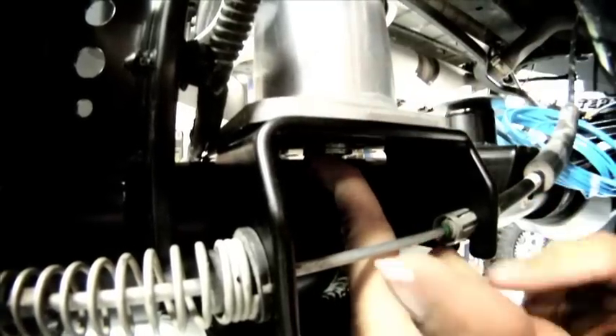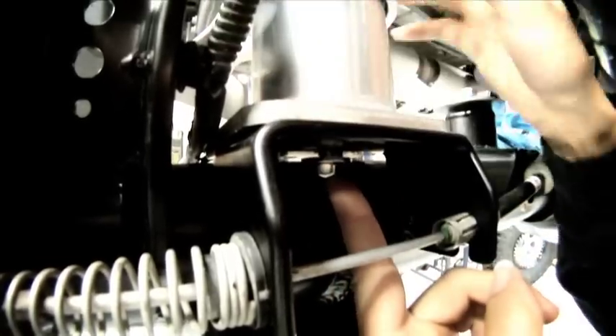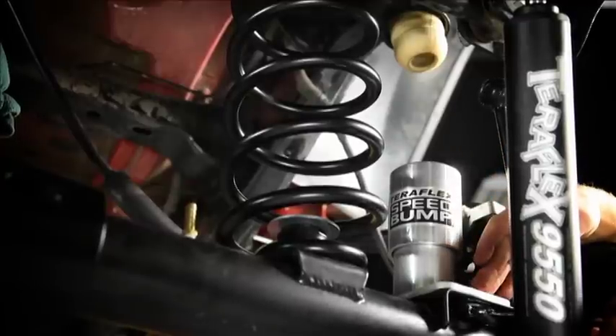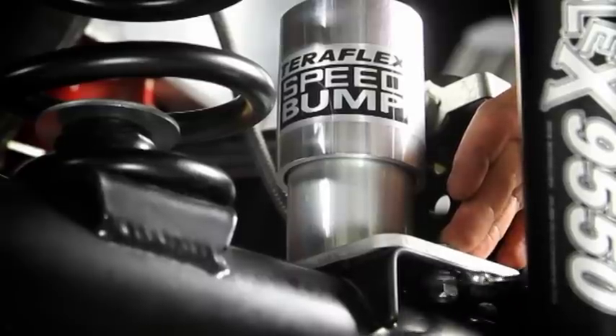Now this is the tricky part. Thread the mounting nuts and lock washers on both studs. Obtain and utilize a half inch end wrench to manually tighten the nuts to the desired torque. Whoa!